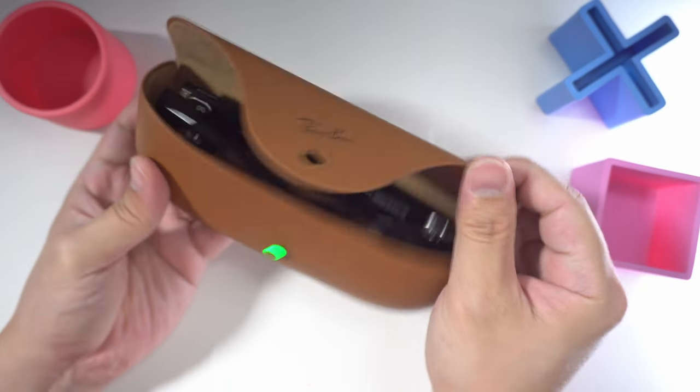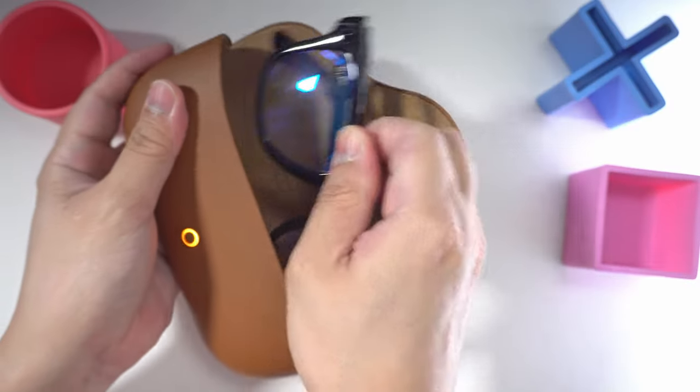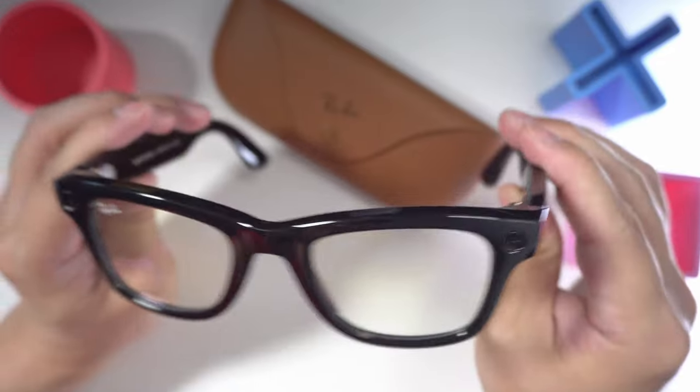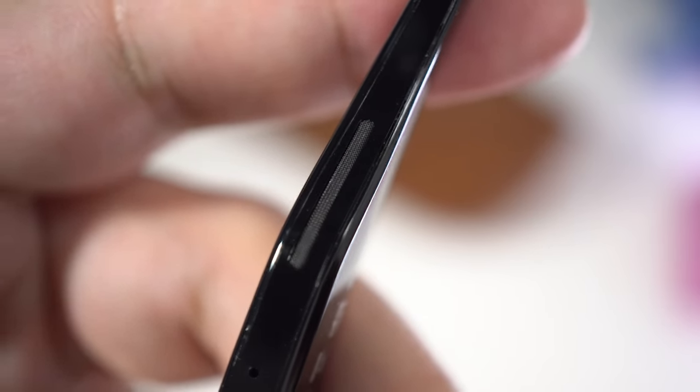Hey guys, Aaron here, and today we're gonna look at the Ray-Ban Meta. We're gonna check out its camera performance, its battery life, some pros and cons, and of course, since this is an audio-centric channel, we're gonna talk about its audio performance from its speakers.